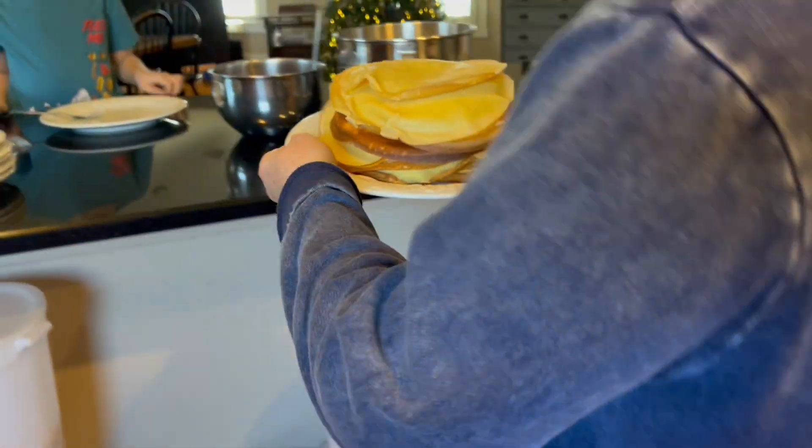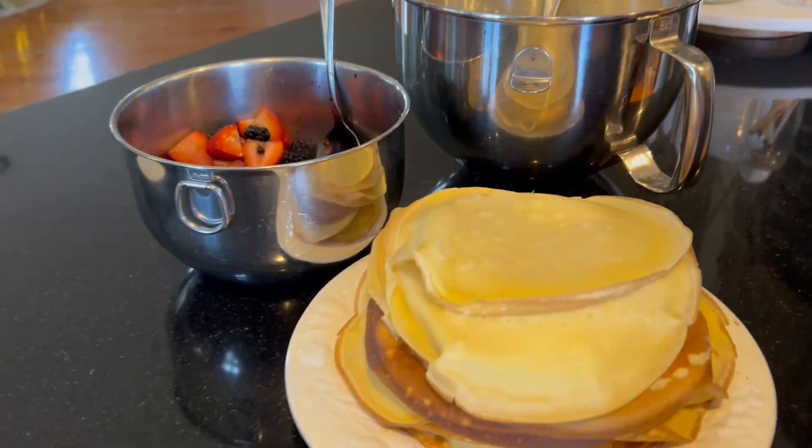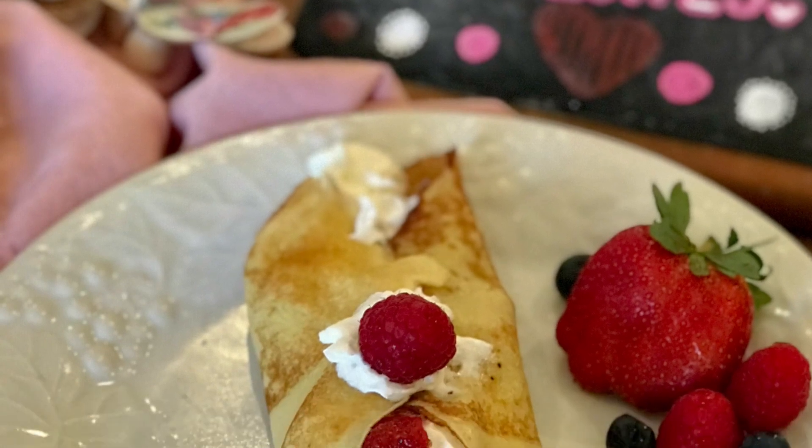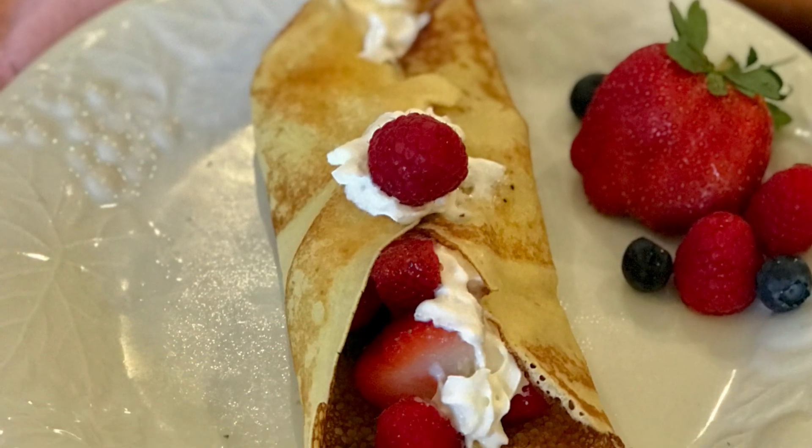Everybody can fill their own with what they would like. We do berry sauce or fresh berries or both, and then whipped cream. I hope you see how easy it is to make a delicious breakfast dessert crepe. Enjoy!